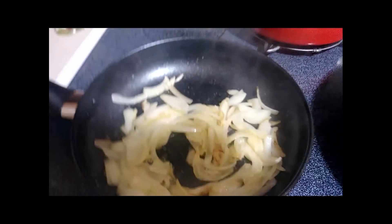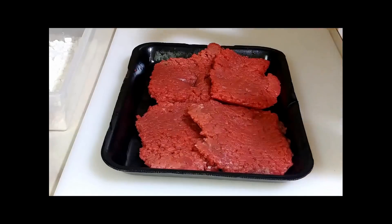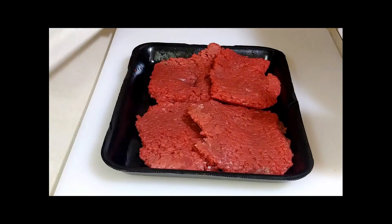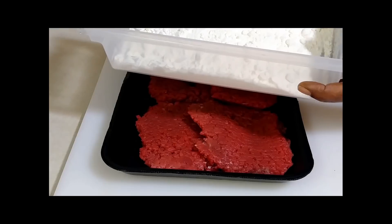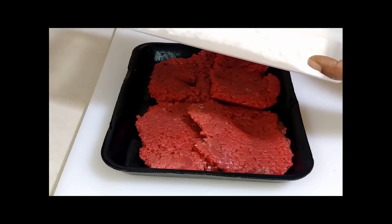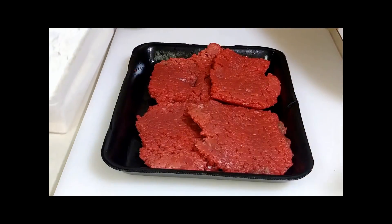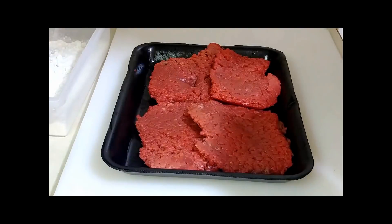Okay everybody, I got those onions sautéed on the stove. I apologize because I did forget to tell everybody about the flour — we got to have some flour! So get yourself about a cup, this is probably about a cup and a half of flour right there. You don't need a lot of flour, so we're going to get these steaks seasoned up.